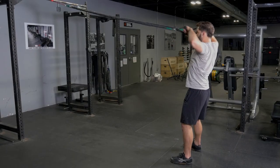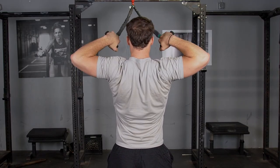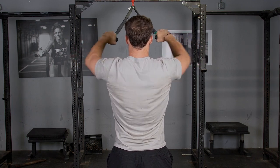Pull your elbows up and back like you're pulling past your ears, pulling your hands towards your face or to either side of your eyes. Squeeze your shoulder blades back as you move through this movement.